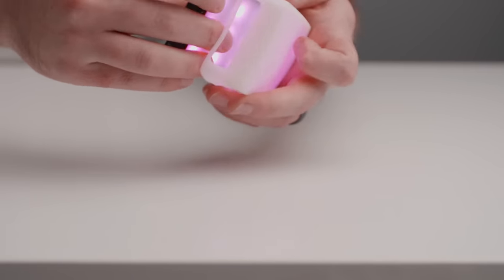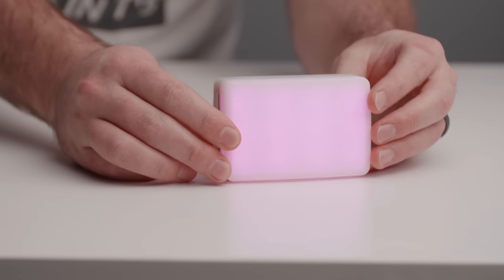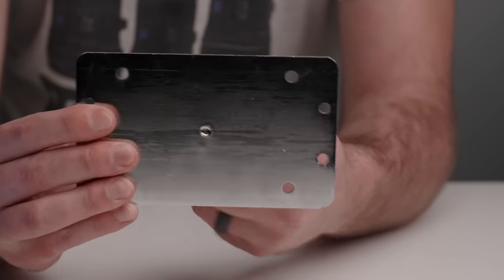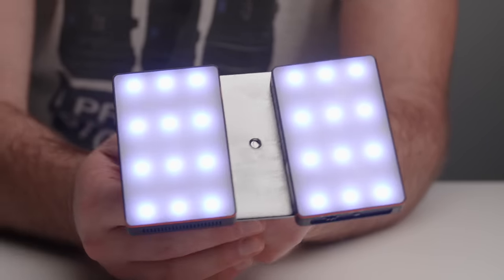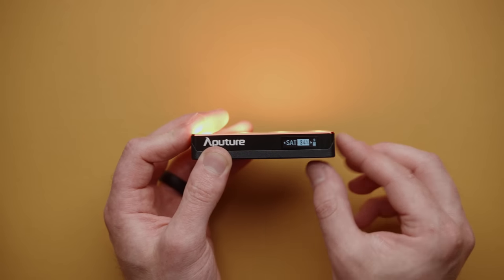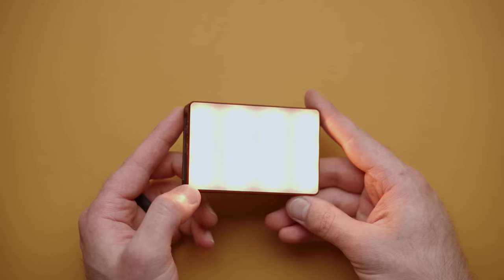Next up, we have the legendary Aputure MC LED light. This can be had for $80 to $90, and it's just a fantastic LED light. It has magnets on the back, a display, and it's full RGB — WW as well as CCT. So you have a lot of different options when it comes to using this light. Highly recommend it if you're looking for a really great all-arounder LED panel.